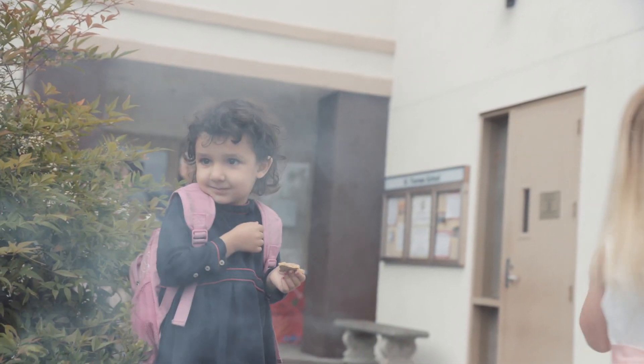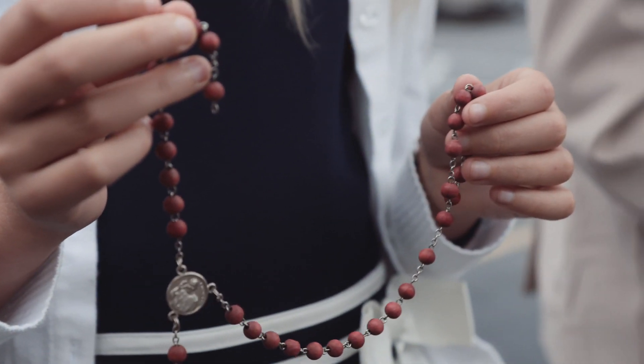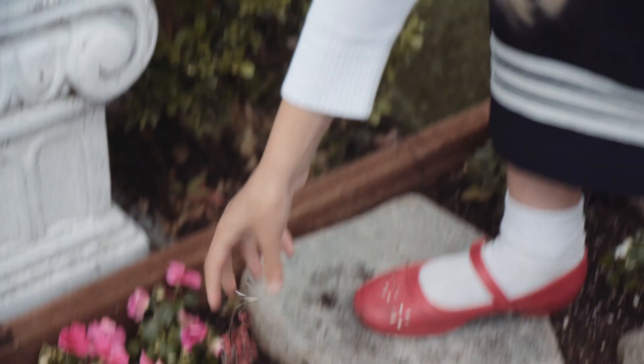We keep a drawer of broken, blessed items, and every so often the kids will get to burn and/or bury them, which is a very popular chore.